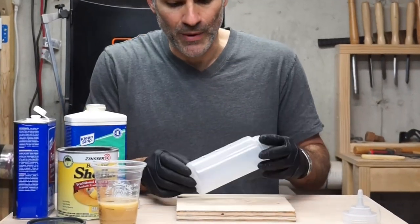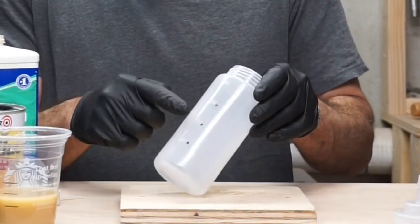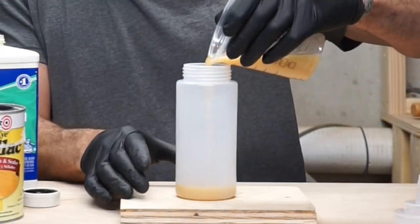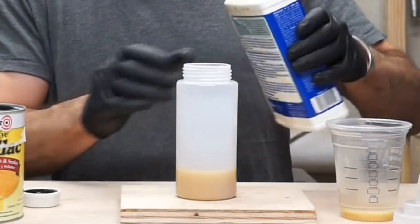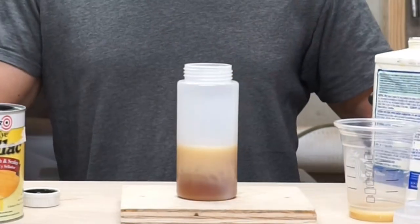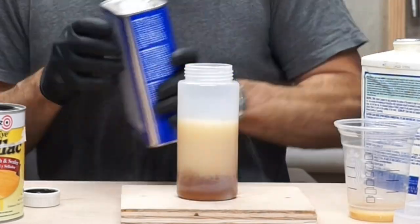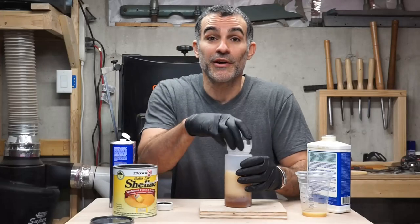I've gone ahead and marked the graduations on this container because they're probably a little hard to see — at 100, 200, and 300 milliliters. So we'll go ahead and start with the shellac, then add some boiled linseed oil, and finally put in the denatured alcohol. And this, my friends, is homemade friction polish — probably the hardest thing you'll do all day today.